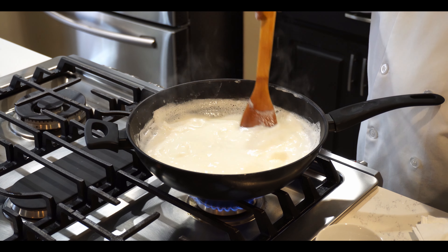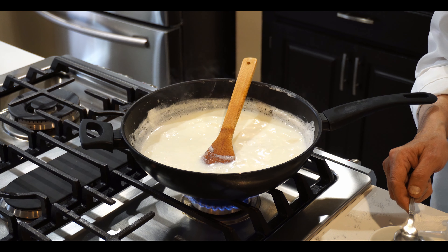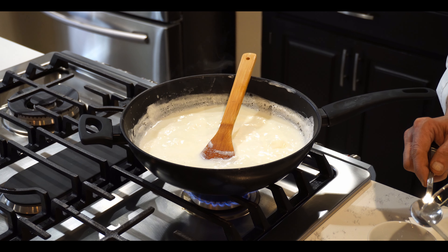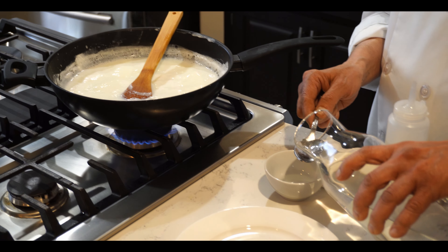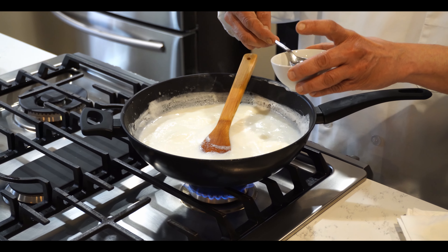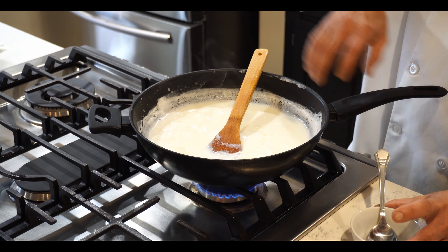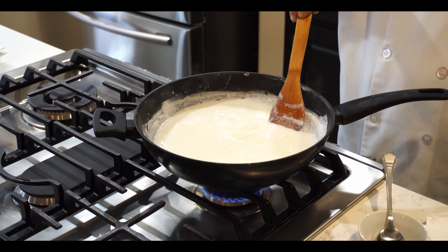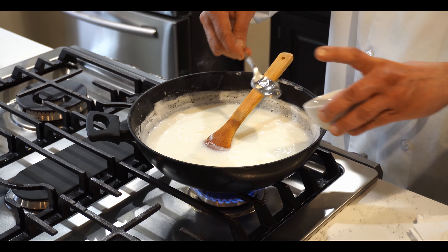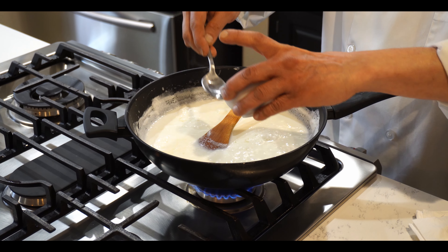Now the milk is starting to boil. We'll put in the vinegar — we need two tablespoons of white vinegar. Some people use lemon as well. We'll also add two tablespoons of water and mix it. Now I'll slowly add the vinegar into the milk, moving the ladle gently, and then add the rest of the vinegar.